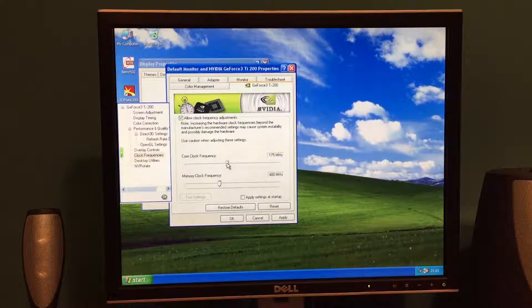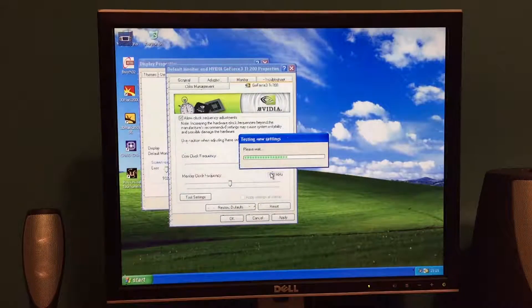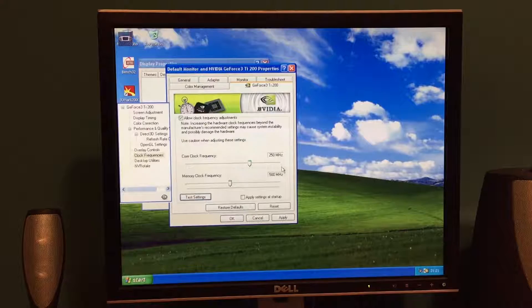I have previously fiddled around with this card a little bit. The GeForce Ti500 speeds are 250 on the core and 500 on the memory. When I've tested this, unfortunately it's not quite stable — we get some artefacts. So you can see that on screen. It does sort of take the overclock, but there were some artefacts, and previously when I've run the game it shows them too. So not quite stable at those speeds.